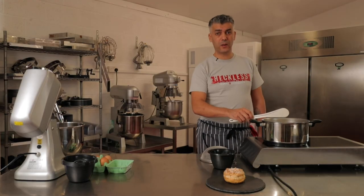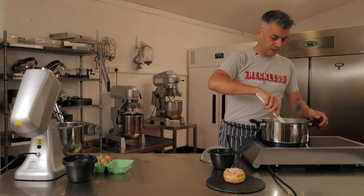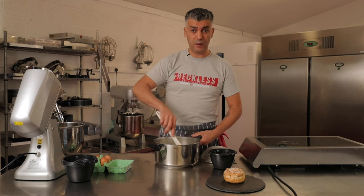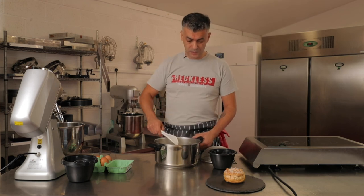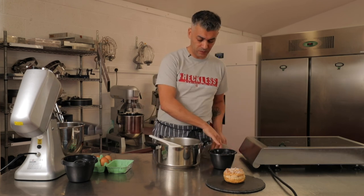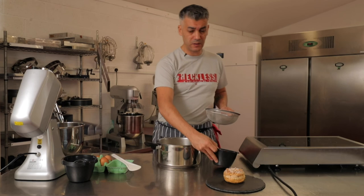The liquid is coming to the boil now. I'm going to take it off the stove and sieve the flour over it. It's critical to sieve the flour so you don't end up with lumps, because once you've got lumps in a hot liquid, it's very difficult to break them up. So sieving the flour is very, very important.